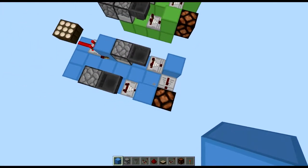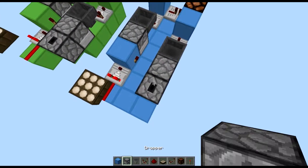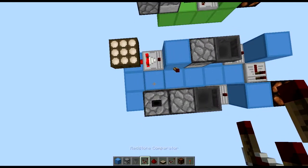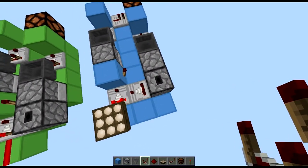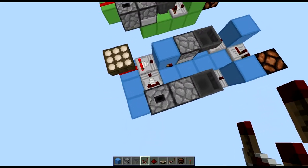That will be our redstone output done. The only thing left to do is to place another dropper facing up in that direction, taking an output from that dropper with a comparator, which will eventually — when there are more items and a stronger signal — turn off and power on.